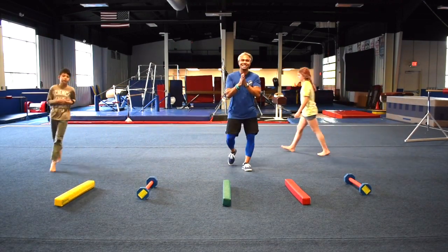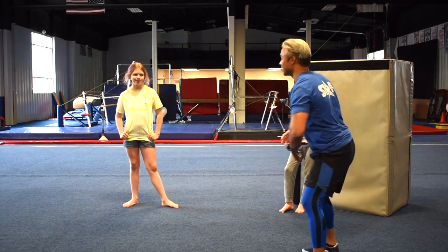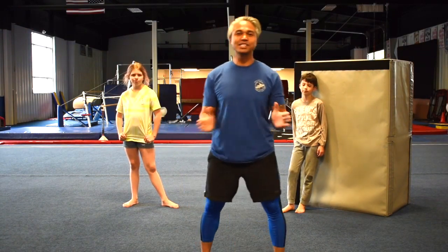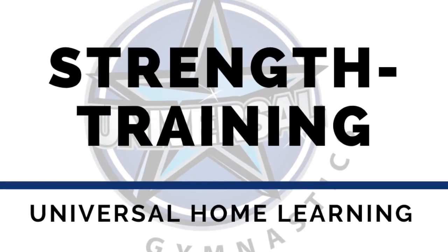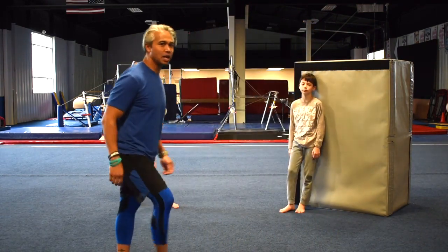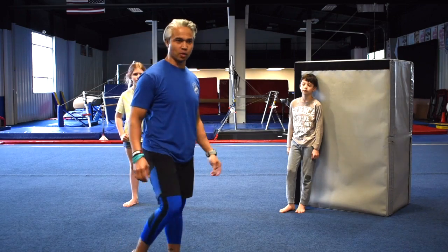Great job, guys. Can't wait to see your skills videos. I know I'm tired, I know they're tired, but it's going to be worth it because you guys are going to be super strong. Next we're going to do some conditioning. With conditioning, we're going to have three movements: we're going to work on wall sits — Kai's going to demonstrate — we're going to work on kickbacks — Lexi's going to work on that — and then we're all going to do side-to-side squats.